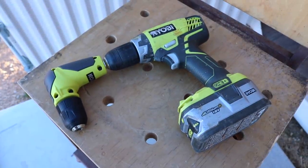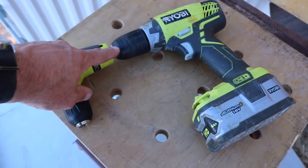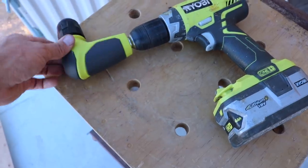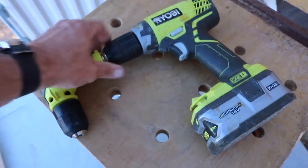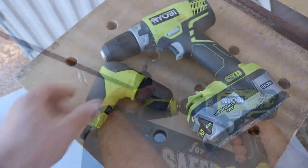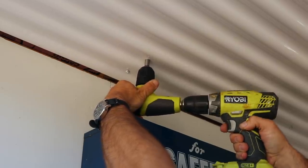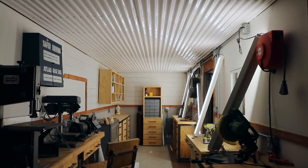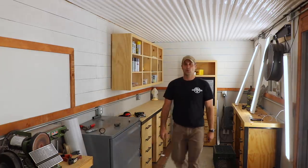If you're wondering how I'm attaching the panels above the cabinets, this is what I'm using — it is a right angle attachment that you just chuck into any standard drill. You can put a drill bit or driver bit in there and it just helps you get into a little bit tighter space.